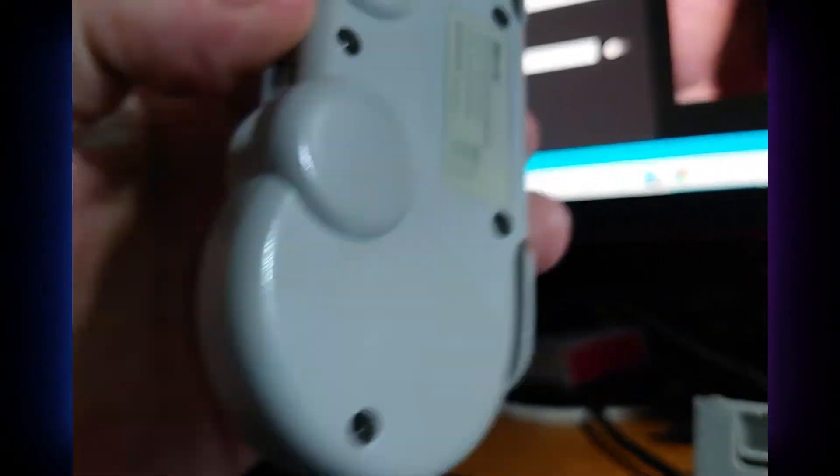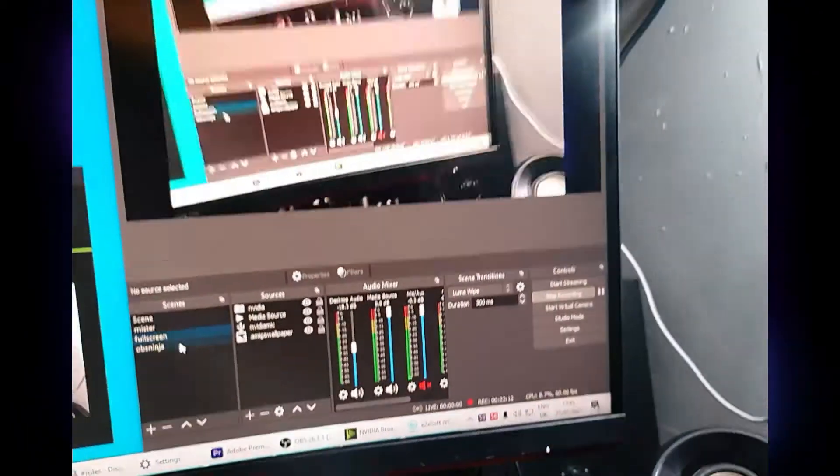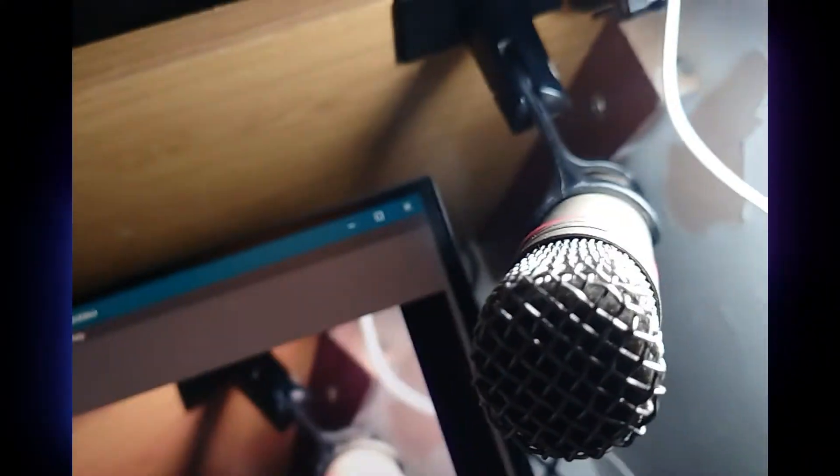Here we have a Bluetooth controller. For audio and video, we have a little camera light — just a small rechargeable one. The microphone I'm using is an AKG C1000S, a phantom-powered mic very favoured by drummers and vocalists, and one of the mics I use in my live performances generally.